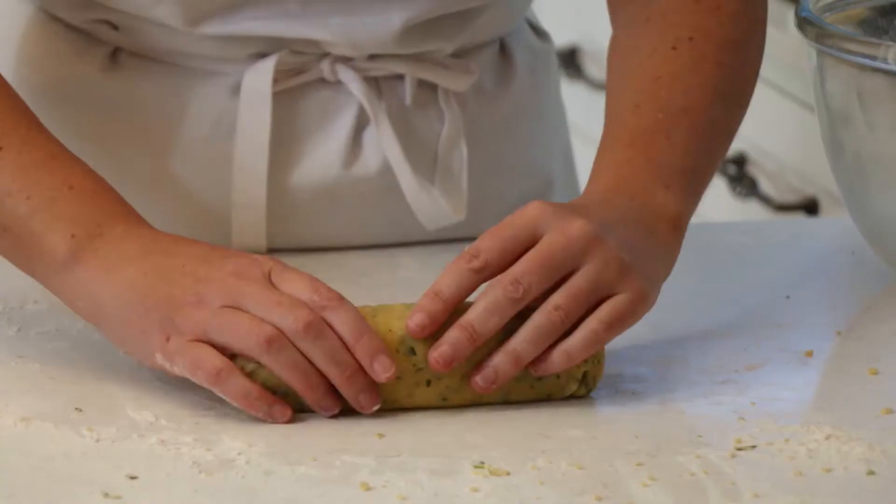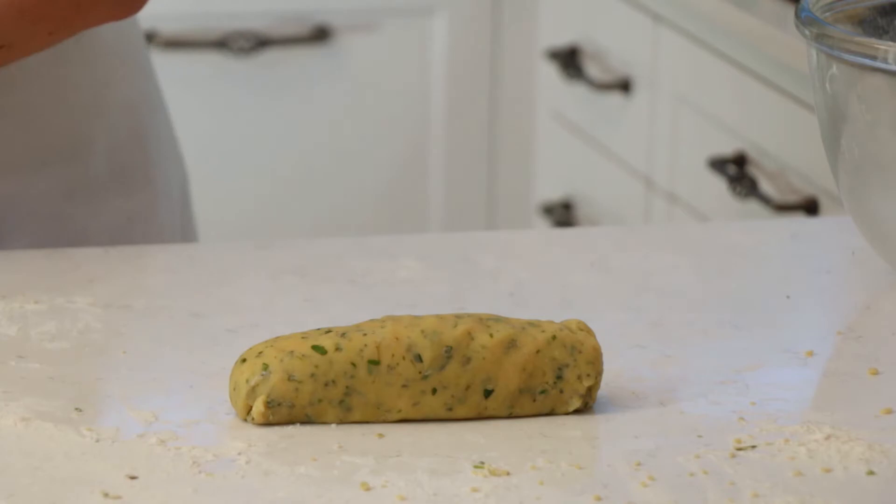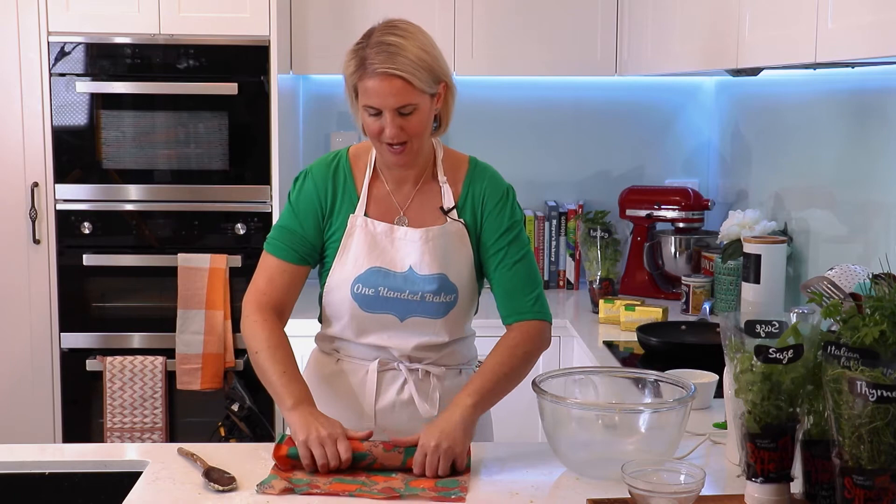Now we need to get it wrapped up. I've got a beeswax wrap — you might use plastic wrap. Nice and tight, and that's going to pop into the fridge to firm up.